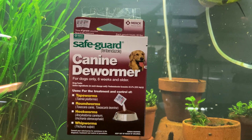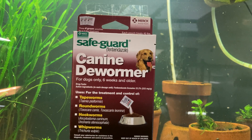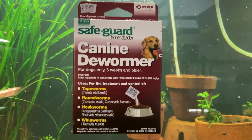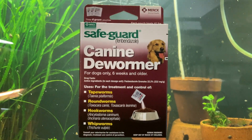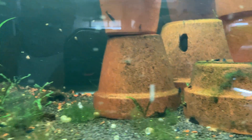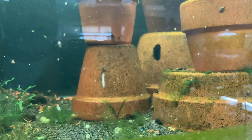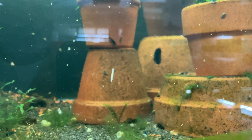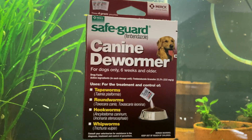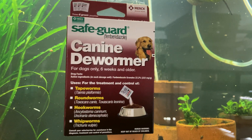These organisms kill our fish and shrimp in different ways. Hydra are stinging organisms. Planaria actually have a poisonous slime coat that incapacitates the shrimp — I think that's how planaria kills shrimp. Regardless, they're not the best to have in shrimp tanks, so let's get rid of them.